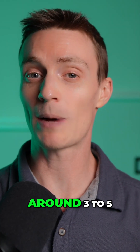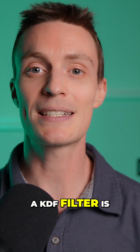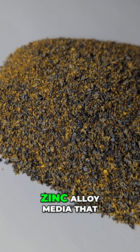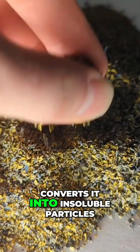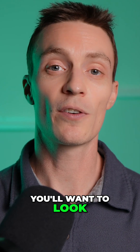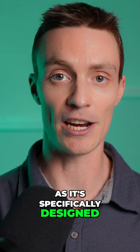For lower levels of ferrous iron, around 3 to 5 milligrams per liter, a KDF filter is a simple and effective solution. KDF is a copper-zinc alloy media that oxidizes dissolved iron and converts it into insoluble particles, which are then trapped in the filter. For iron removal, you'll want to look for a KDF 85 filter, as it's specifically designed for iron.